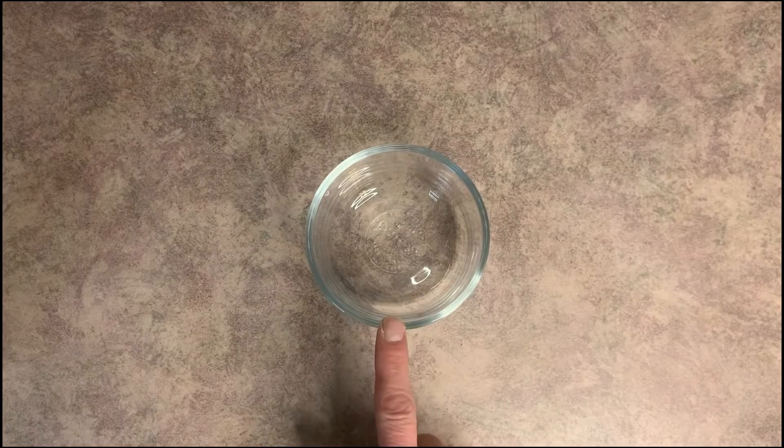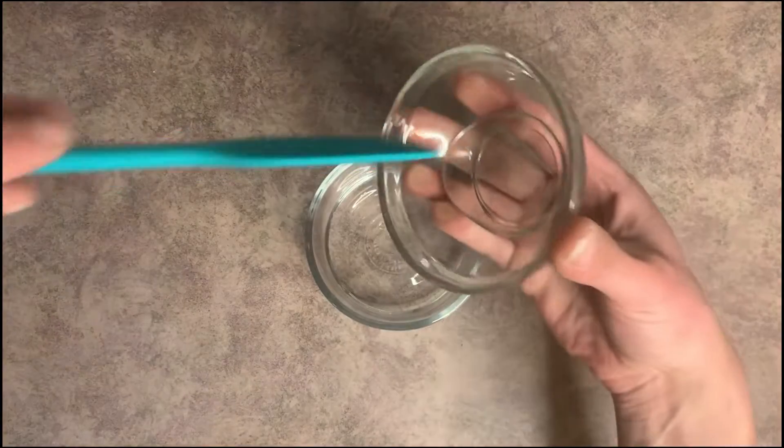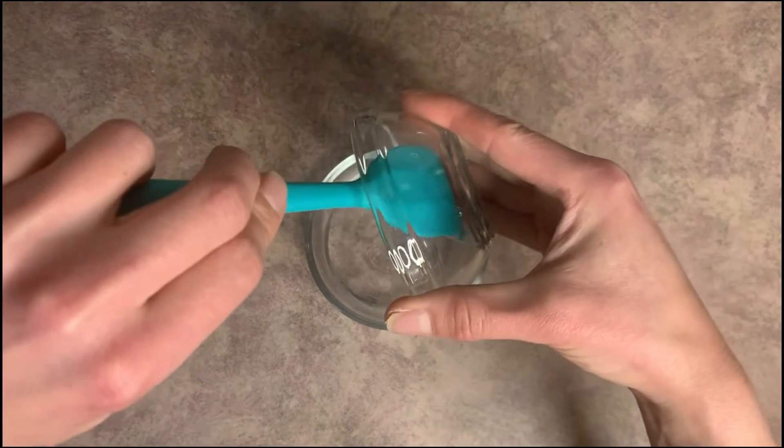We're going to grab a heat-safe container and add distilled water. Into the distilled water we are going to go ahead and add our vegetable glycerin.